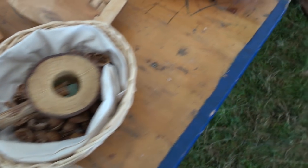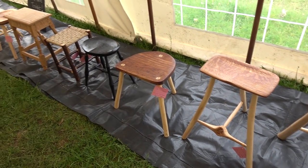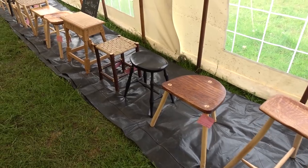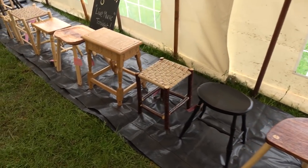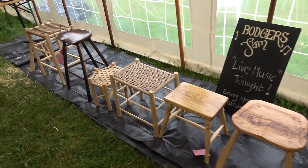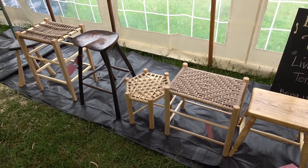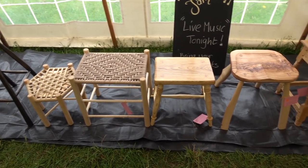I like looking around and chatting to people and looking at the entries. There's a very nice selection of stools this year. I always enjoy looking at competition classes to see what people are coming out with, and you always get a few which stand out. They're all lovely pieces of work.